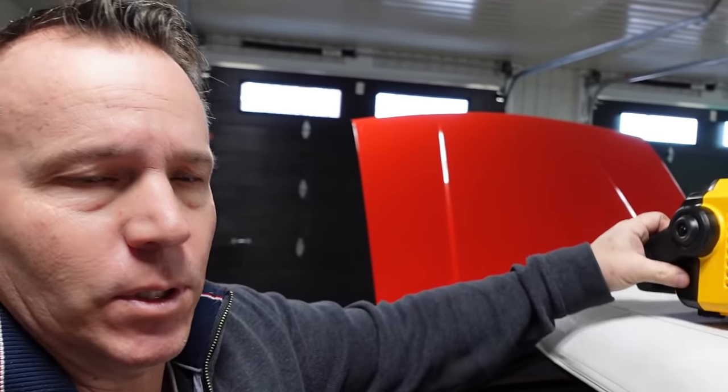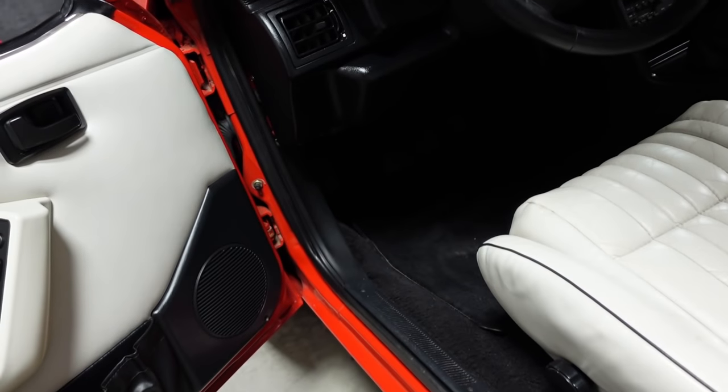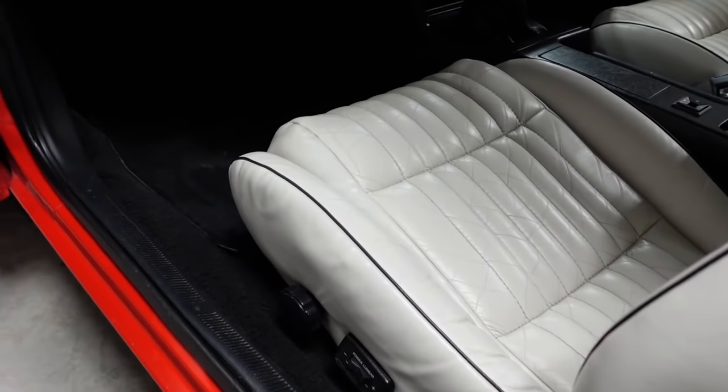I'm going to show you guys the seat. I'm still going to clean up the driver's seat — it was not as nice as the passenger seat. It still looks good; I mean, it's still nice for 30 years old. I guess that's just normal.